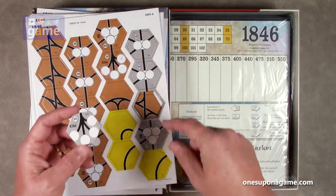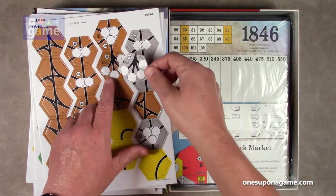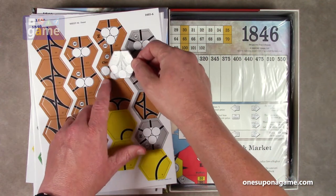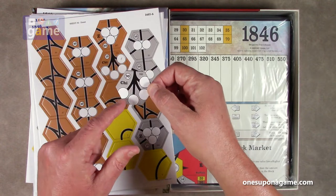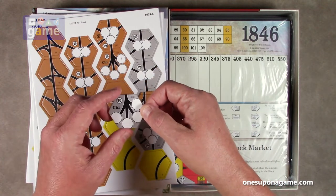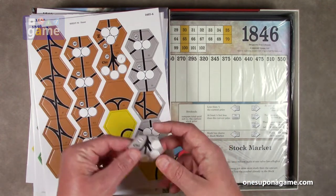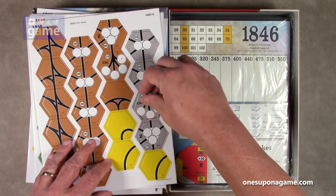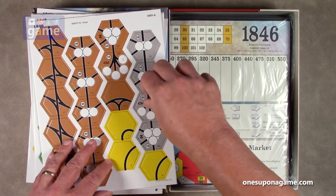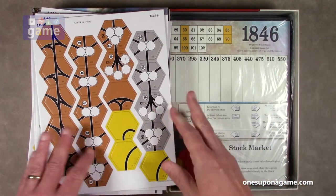It's interesting that on a few of these the station markers go slightly off the board edge. When placing them next to another one they'll be there, and they normally go on the tile so it's not enough to fall off, but it's interesting they couldn't fit it all on there.